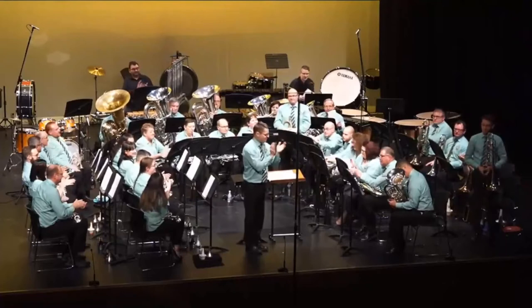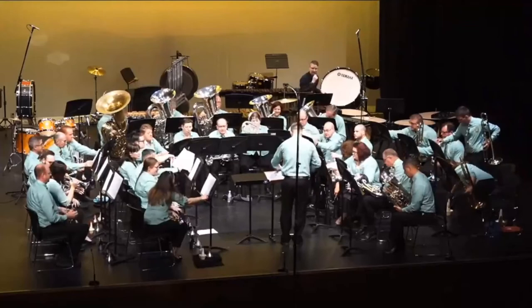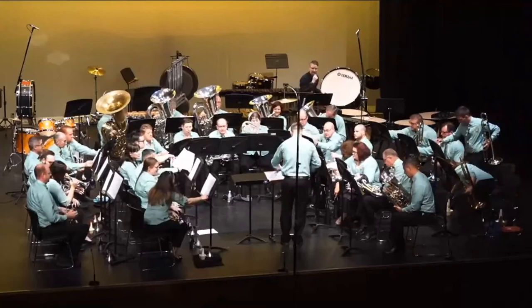Just watch the blend and balance in the louder dynamics — it's probably a bit heavy. I would like much more space at D, down to crotchet equals 66. We didn't really move tempo there at all. When going into the changes of key, we just need to give a little more space and prepare us for those magical moments. But some very secure playing. Thank you.